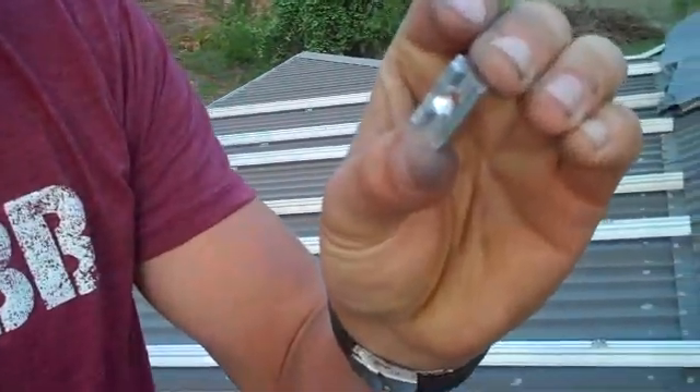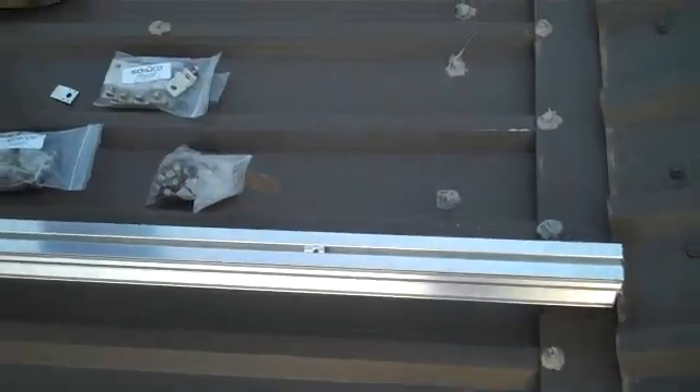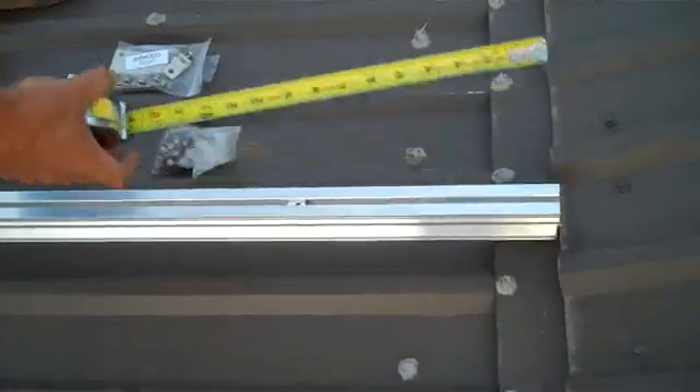So we've got this hardware here. This is a little nut — it's aircraft aluminum — and it sticks in just like such. Measure it, make sure we've got it in the right spot, right at a foot.